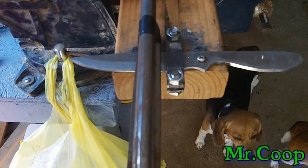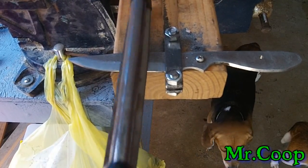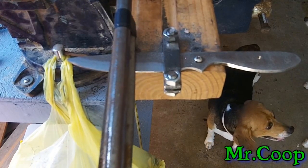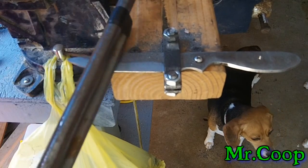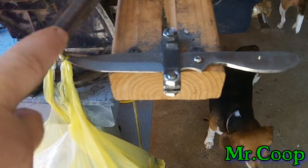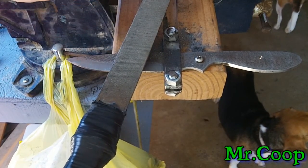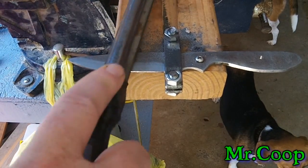If you've got the good Nicholson files you'd have this blade already done, but I'm using a cheapy from Harbor Freight. It does pretty good, but this method would go a lot faster with a good Nicholson file. This is a brand new file and I've only used it on a couple of projects, but my center teeth are already wearing down — when I draw file I have to go to the very front or very back.